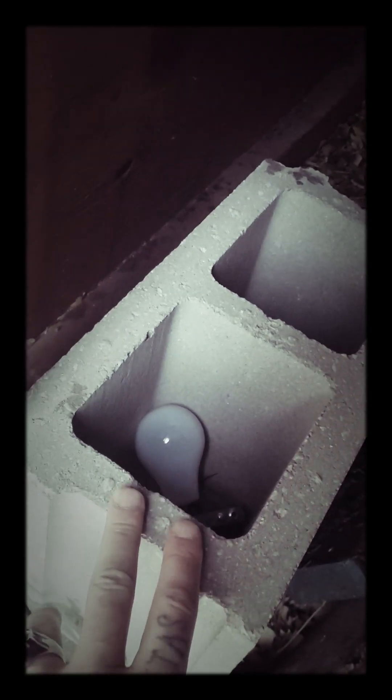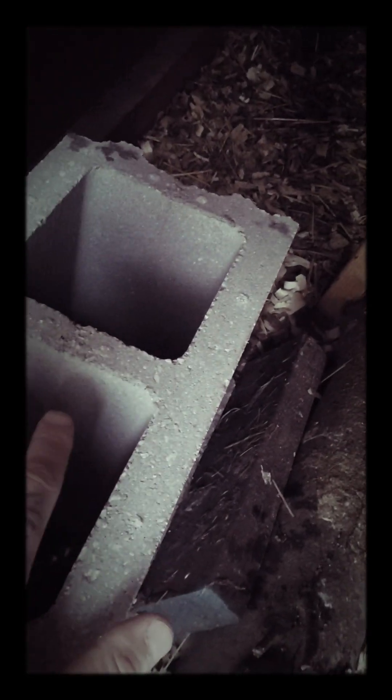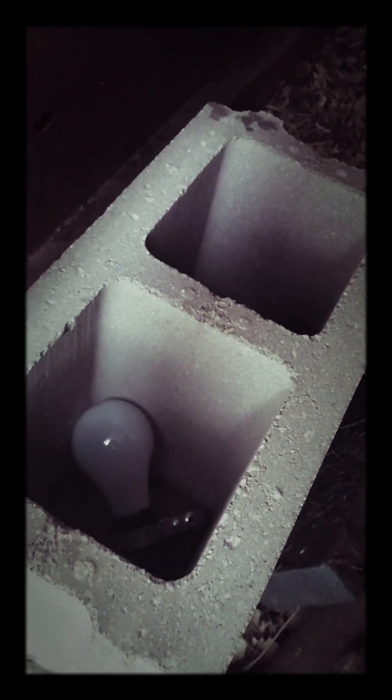I have a log here and stuff for them to stand on so they can reach it. Then I just carefully place the bulb there, and without busting the bulb, place the third cinder block over the top. I got the double-hole one so that the water bowl isn't sitting right on top of the light bulb.